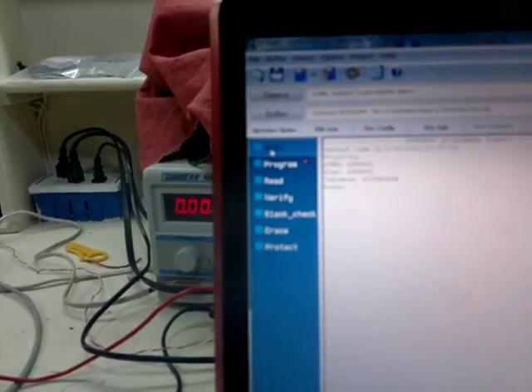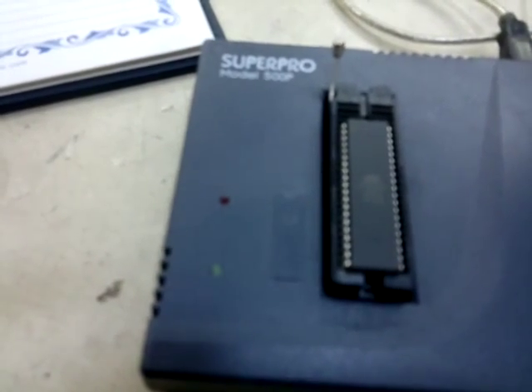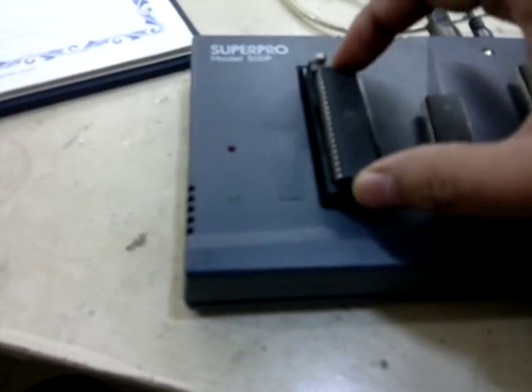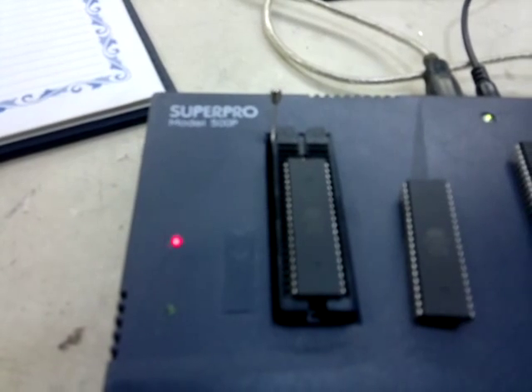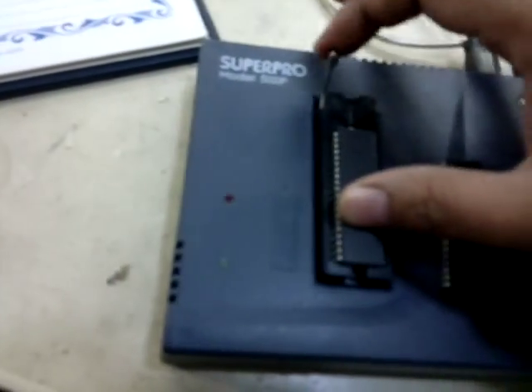I'm going to perform a demo — just look at this. I put this chip in and start auto. The red light is on while it is programming. When it is complete, it gives a beep. It automatically programs, and when complete, it gives the beep.